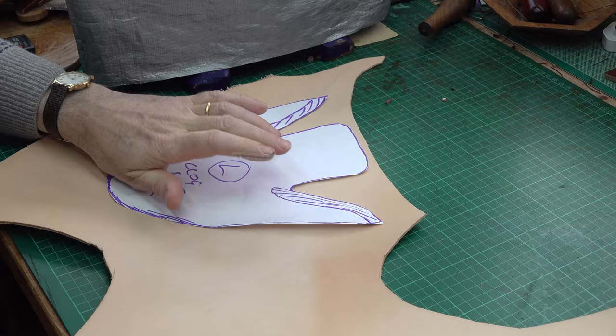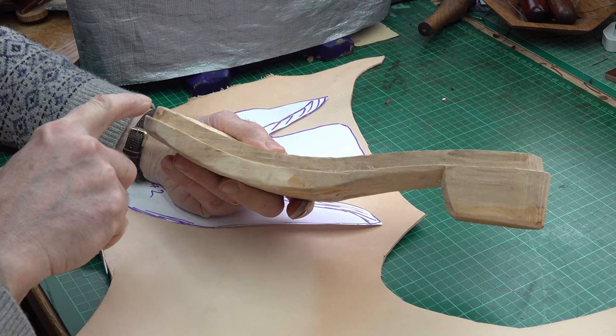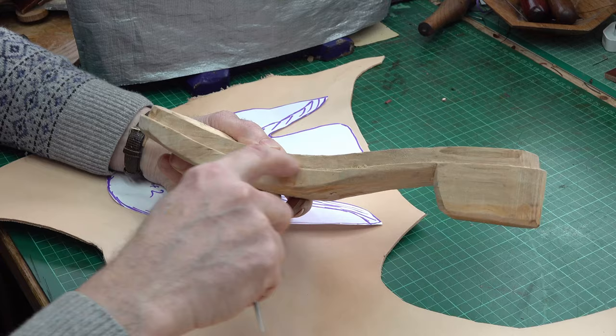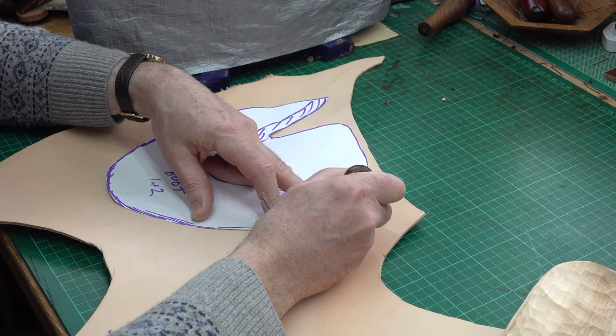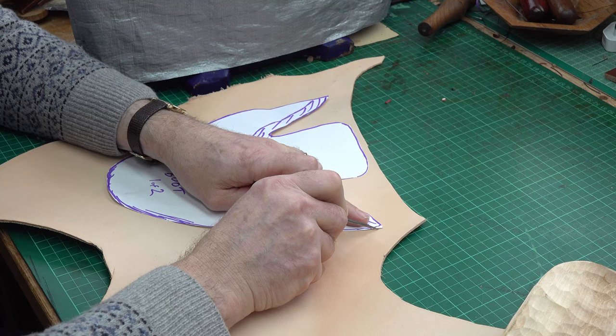So I'm going to pop my pattern piece down and I'm going to add a margin around my pattern so that I can then hammer the leather and nail it onto this ledge — just like before with the clogs. So I'll do a first marking of this with my little scratch awl, where I just go around and mark it like that.